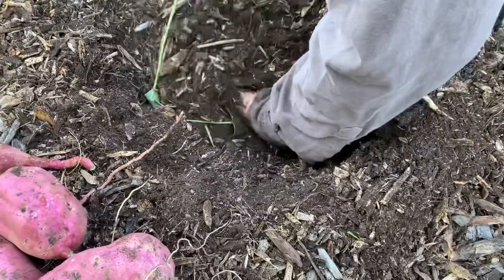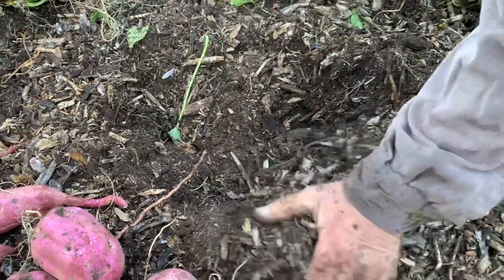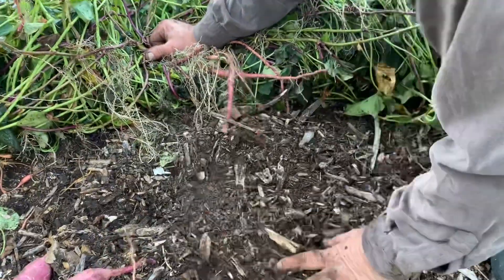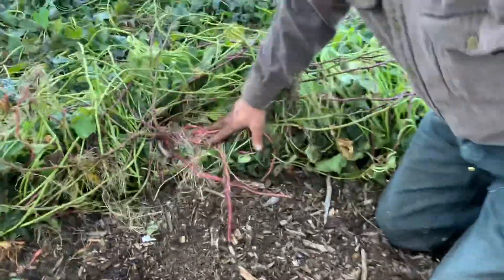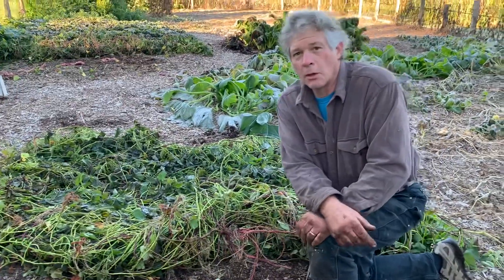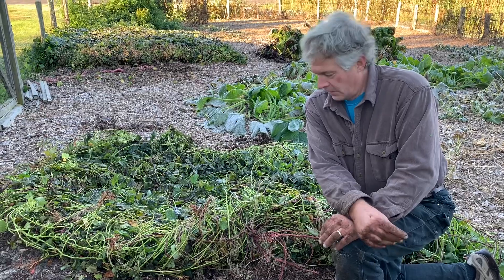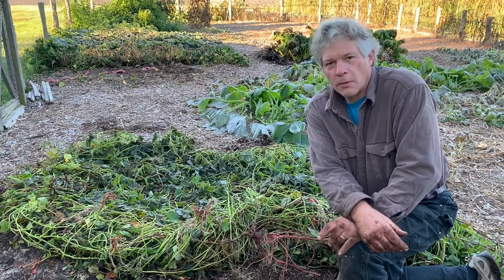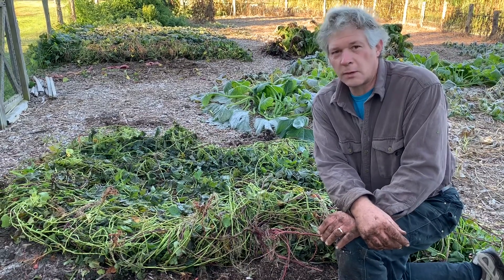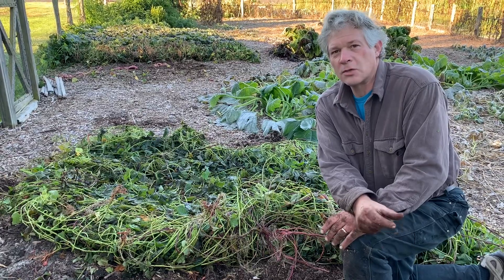We have a wood stove and we heat the house primarily with firewood. On days when we don't have to have a raging fire, we like to wrap the sweet potatoes in aluminum foil and put them on the coals in the wood stove. About 45 minutes later out come these really delicious sweet potatoes, and we didn't have to heat the oven up or use the gas — just make use of the wood stove that's already there.